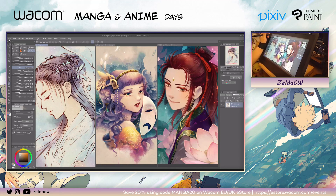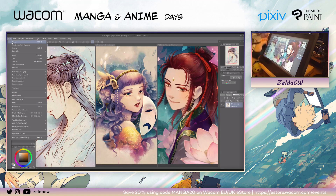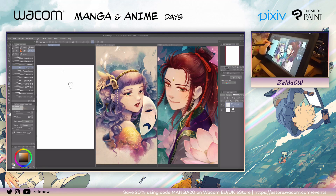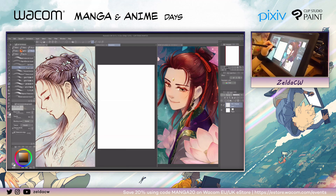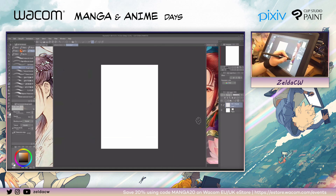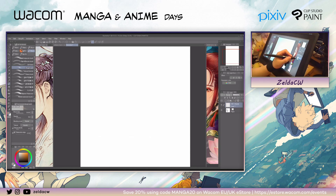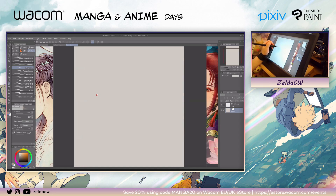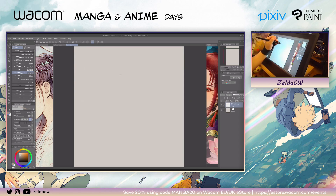I'll just get started. So if I want to start a new drawing, I'll go over here and pick a size that I like — usually B4 and 350 DPI. I usually like to use a tone paper, so I'll go over here and double-click on the paper layer. You can change the color this way. Using a tone paper is more convenient and easier to just add shading and highlights, instead of just using white paper where you have to work a lot more.